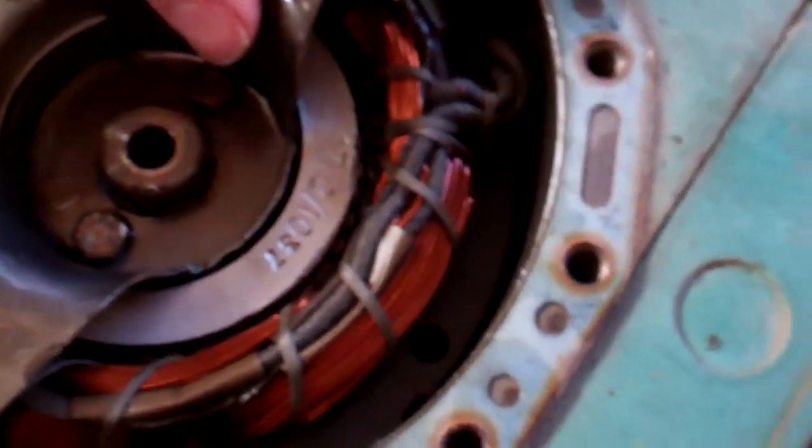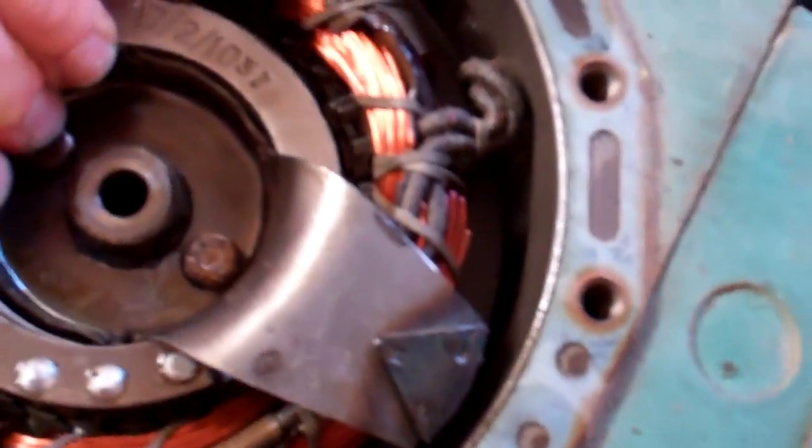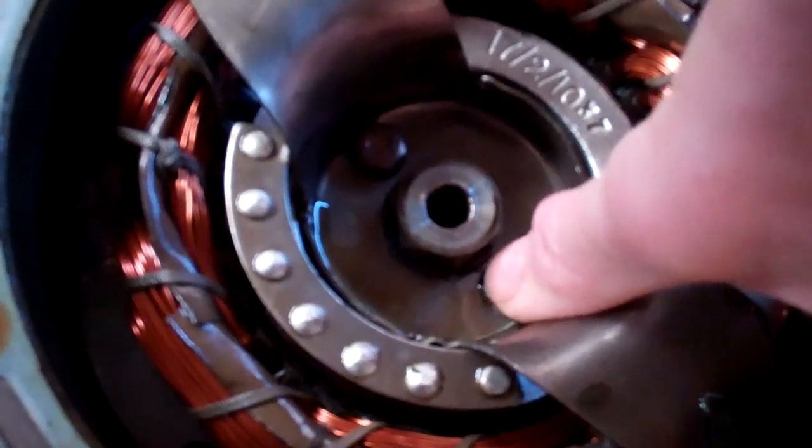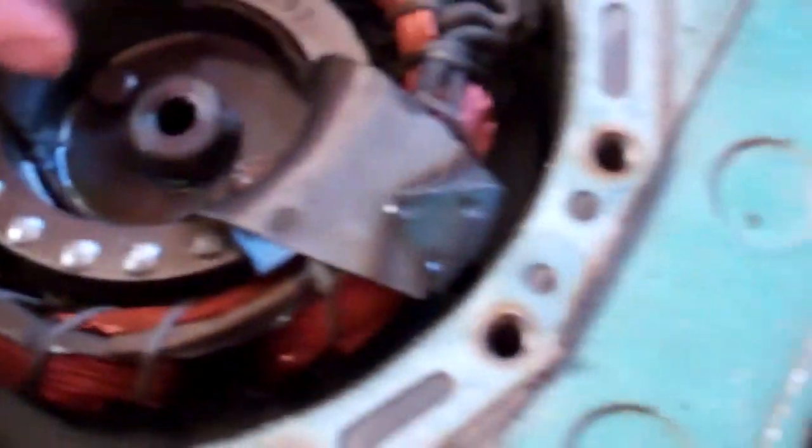I wonder if you could lose a lot of oil around that or not. I can't move it at all. There's a tiny bit of movement that way.